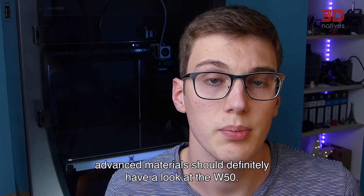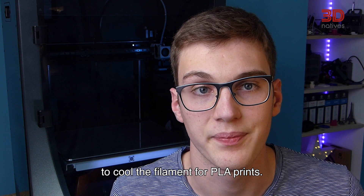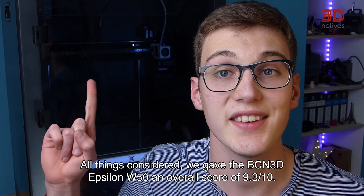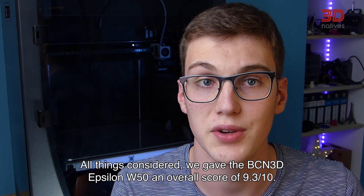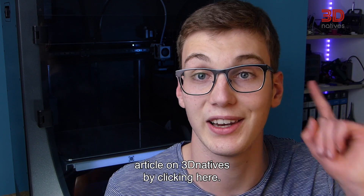On future BCN3D machines, we would like to see an improved fan duct to better cool the filament for PLA prints. We also think a camera would be a very nice addition to monitor prints via the BCN3D cloud. All things considered, we gave the BCN3D Epsilon W50 an overall score of 9.3 out of 10. If you want to learn more about how we got to this score, check out our written article on 3D Natives.